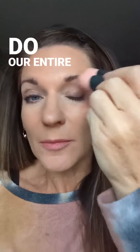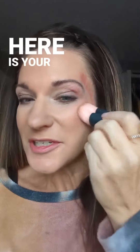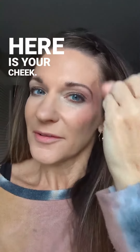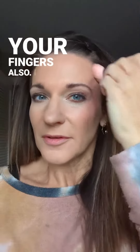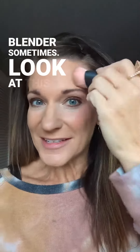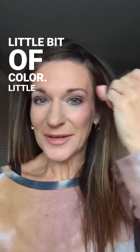I think Boho Plum would be super pretty. I think Casual Rose would be super pretty. But we're going to do our entire makeup. So here's your eye, here is your cheek. Blending — you can do it with your fingers also. I almost did that because I'm a finger blender sometimes. Look how pretty that look is — just a little bit of color, little bit of cheek. So once again: eye L and then cheek L.